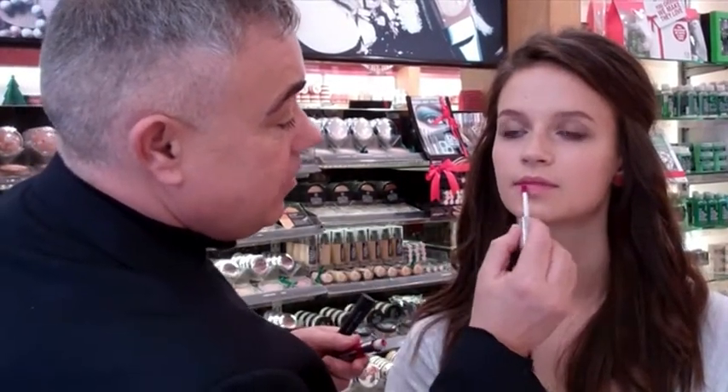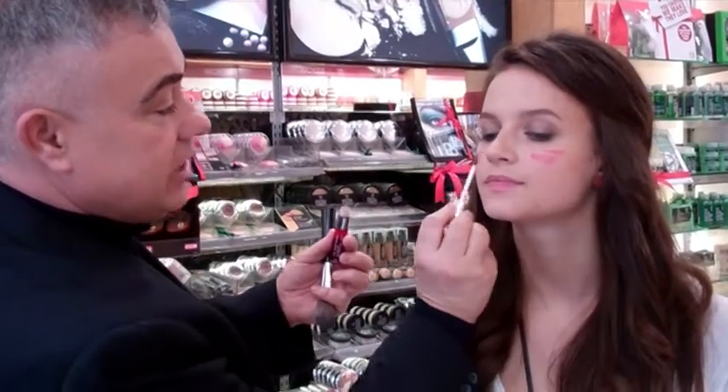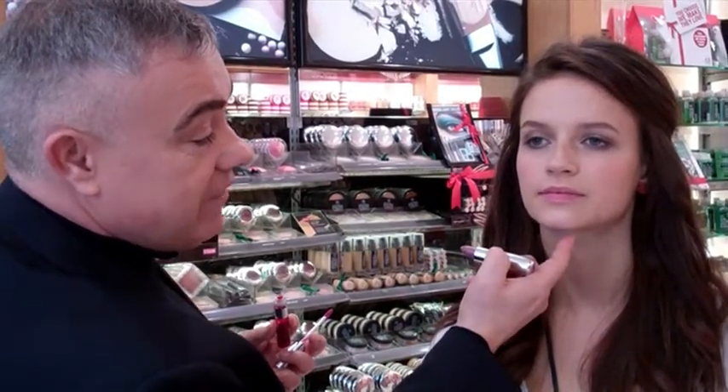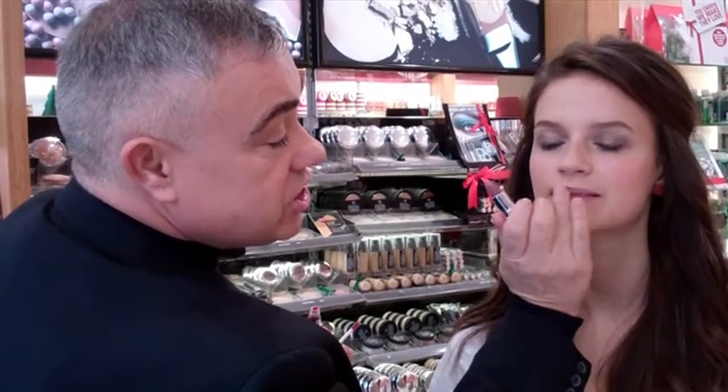For the cheeks, take a lip and cheek tint and just smooth a little bit over the lips first. Buff it with the fingers so you get that lovely fresh stain. Smooth onto the apple of the cheeks for a really sheer rosy glow. Then take a blusher brush and blend and smooth all over the cheeks. To finish off the lips, take Colour Glide Lip Colour in Soft Heather, do a soft smile, and smooth it over the lips for a perfect rosy pink lip look — no brushes, just softening with your fingers.